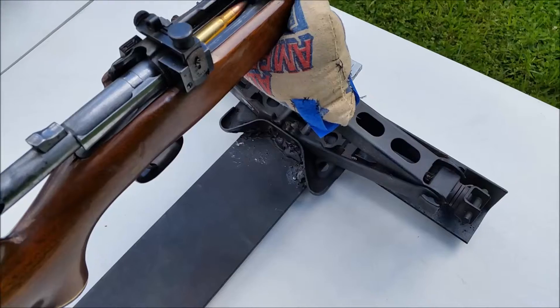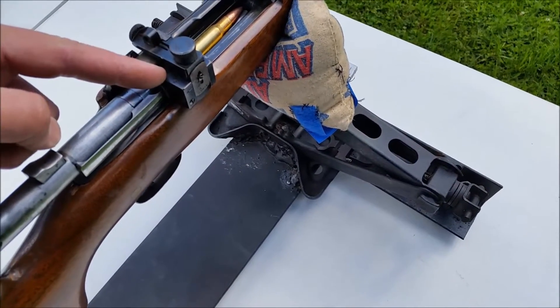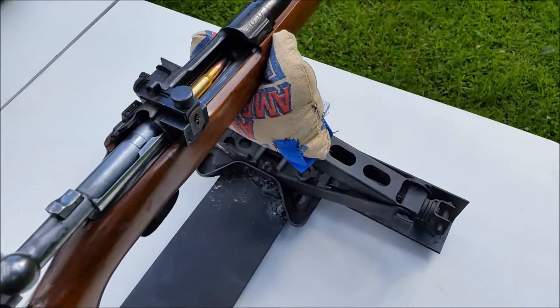Nothing else has been done to the firearm other than whoever put this sight on here. I'm guessing it was around 50 years ago or more. No real rust on it — it's been stored properly. The barrel's actually in pretty good condition.